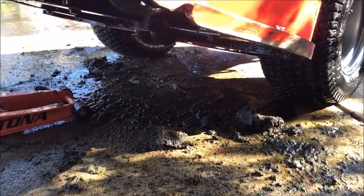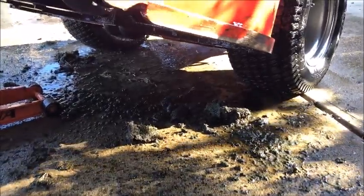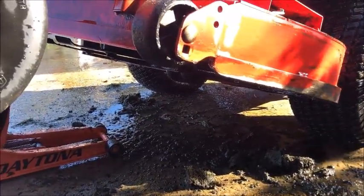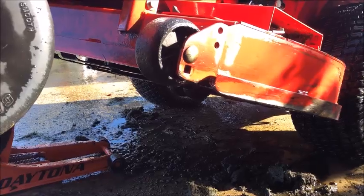I don't want to be underneath this deck scraping that stuff out. Let's just use a pressure washer. It took less than 60 seconds.